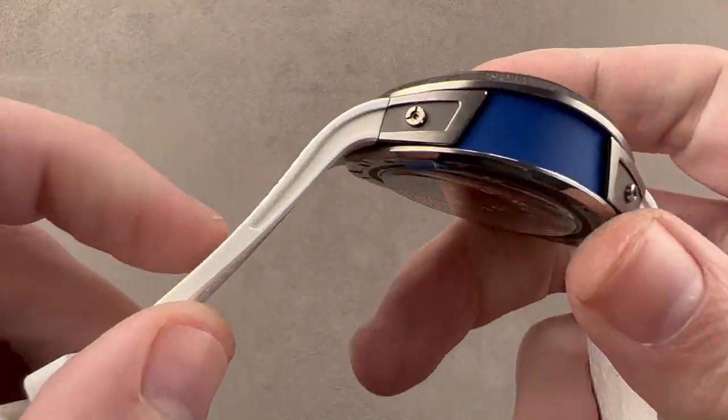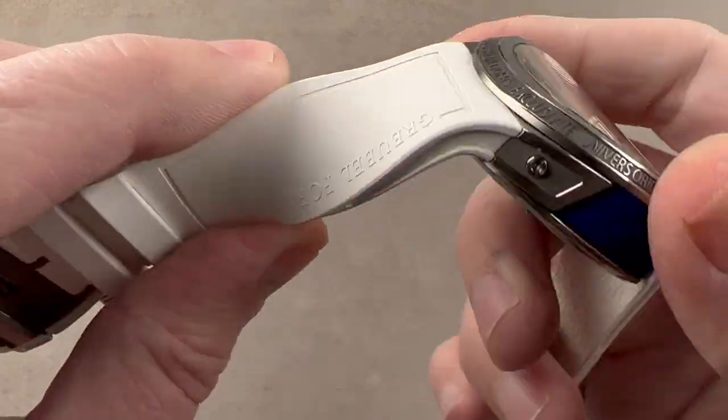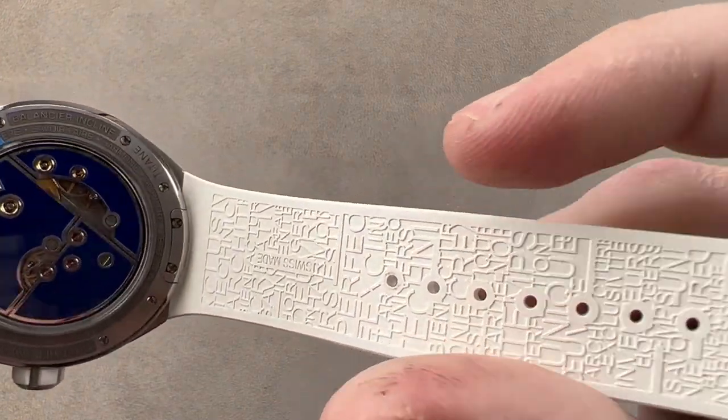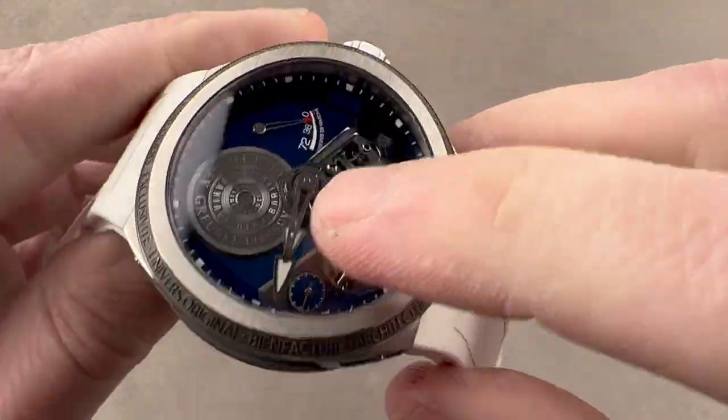The strap is a lovely Grubel Forsey piece. It actually mirrors the hollows of the case flank that continues into the strap. It is rubber, not silicone, so it's quite durable. You can see that it features the same super graphics found on the case back and bezel, and this is really all over the watch.